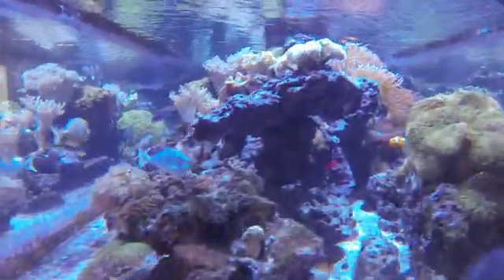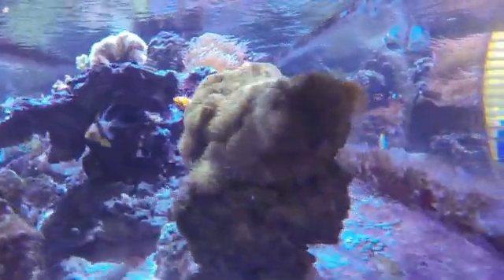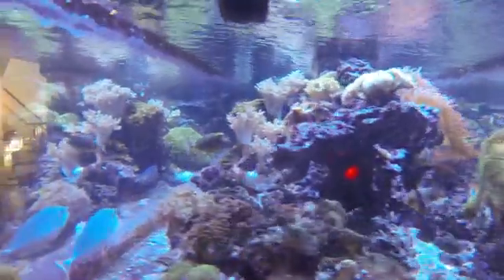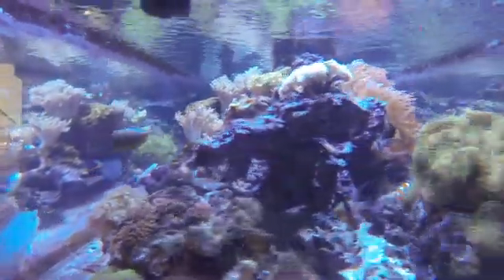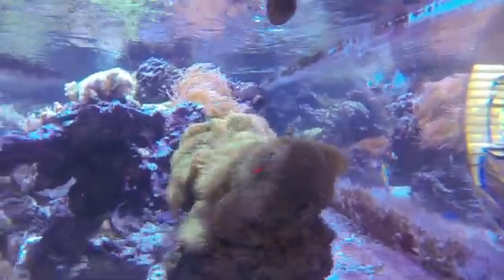These Kessel LEDs have a narrower spread of light, referred to as point source lighting. This smaller spread provides a more focused light source and, as you can see, a greater amount of glitter line throughout the entire aquarium.